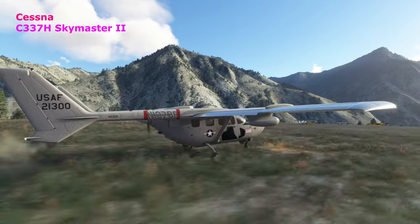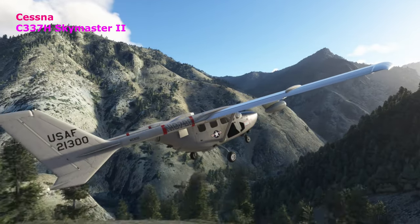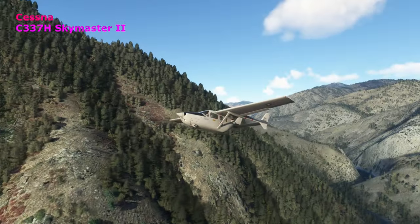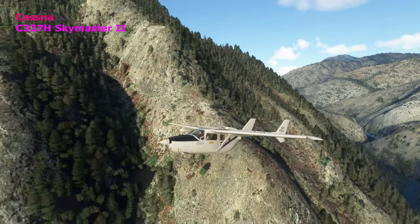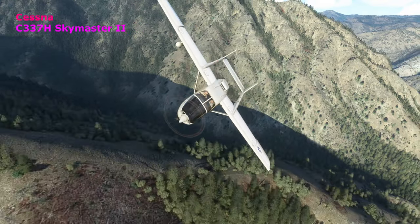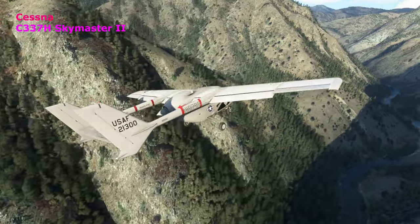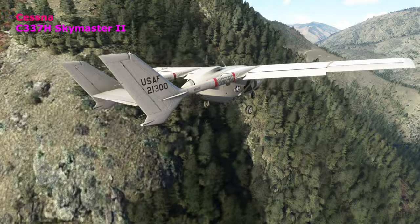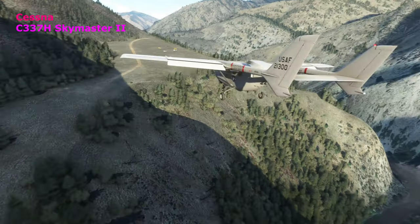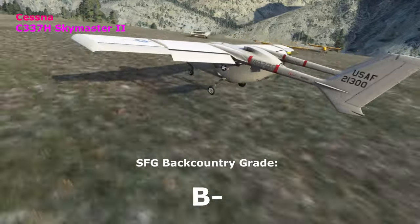The Cessna 337H Skymaster — not one you technically think of as a backcountry plane, but I've been flying it out here in the backcountry occasionally. My flight instructor used to fly one of these up from Detroit to teach classes — always a fun, very unique plane to see. Those who follow the channel have seen me take the Skymaster out to some pretty sketchy conditions, like Yellow Jacket, and it does okay. Give this one a B-minus — it does pretty well, not the greatest, but it's fine.